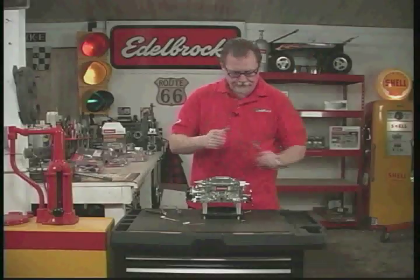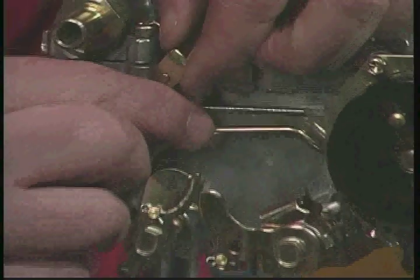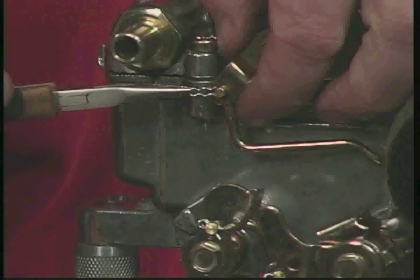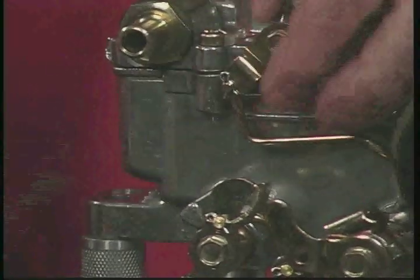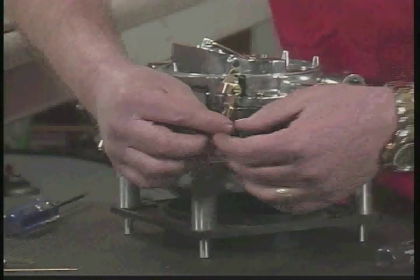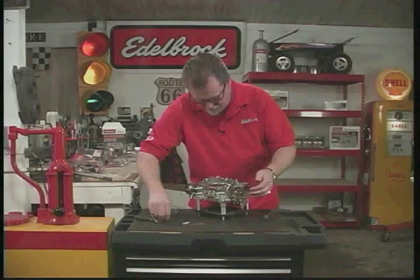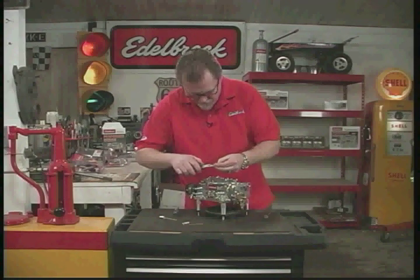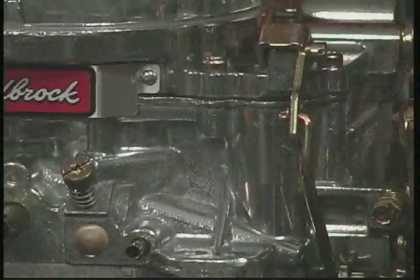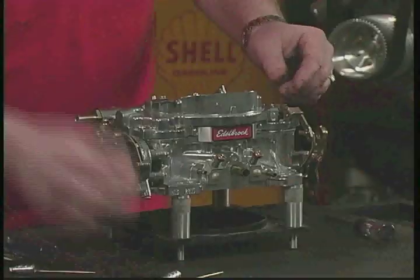Now we're ready to go. Next step is to reattach the linkages and reattach the clips. Now we're ready to put the metering rods back in — be sure to put the springs in first.